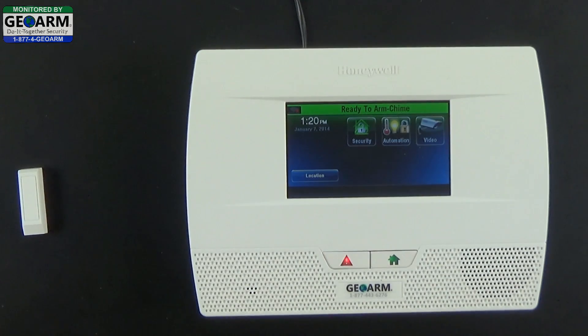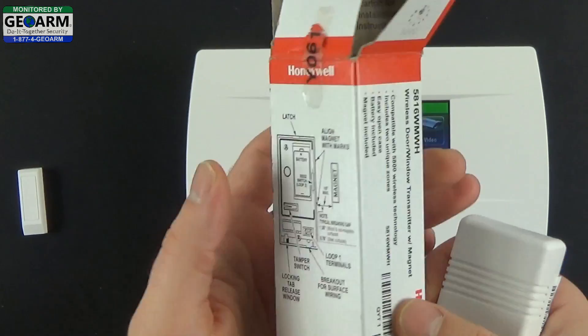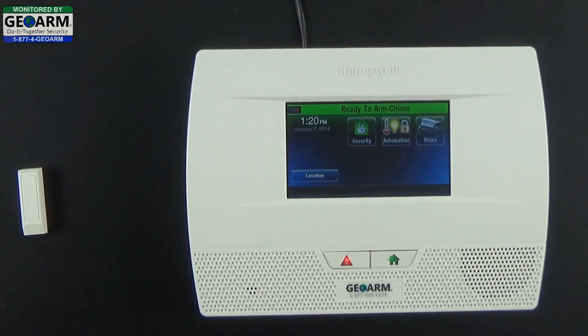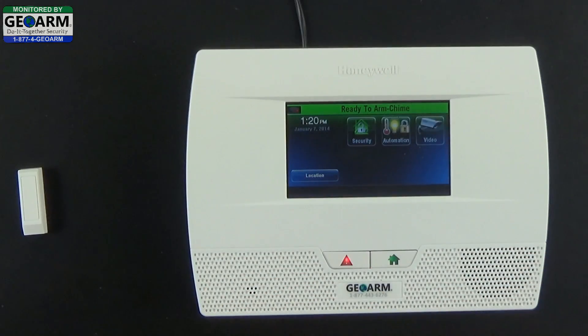Keep the magnet out, then go ahead and remove the battery and the actual contact. Make sure to keep your manufacturer box in resellable condition in case you need to return it. Now open the contact and insert the battery so we can begin programming.